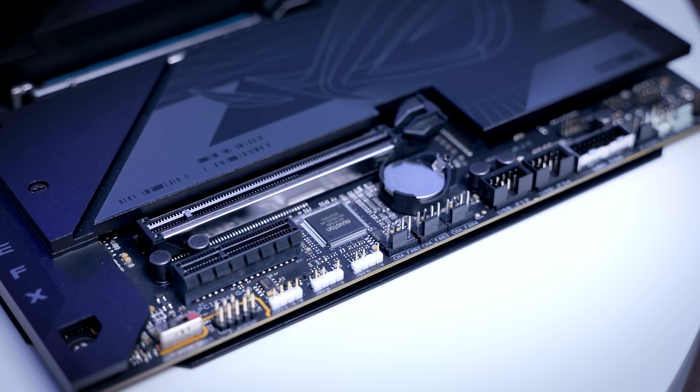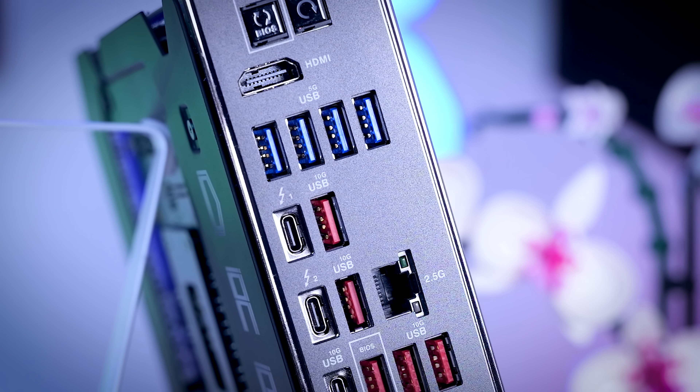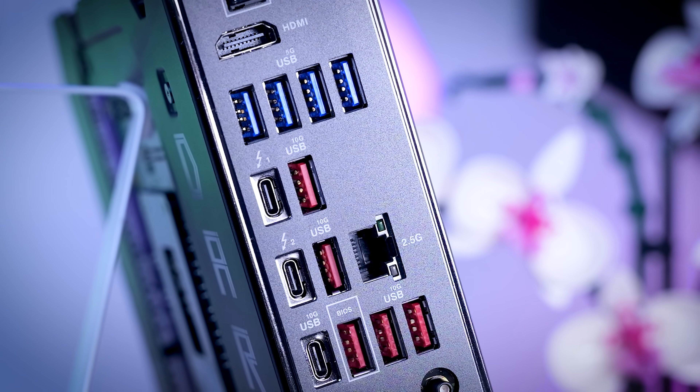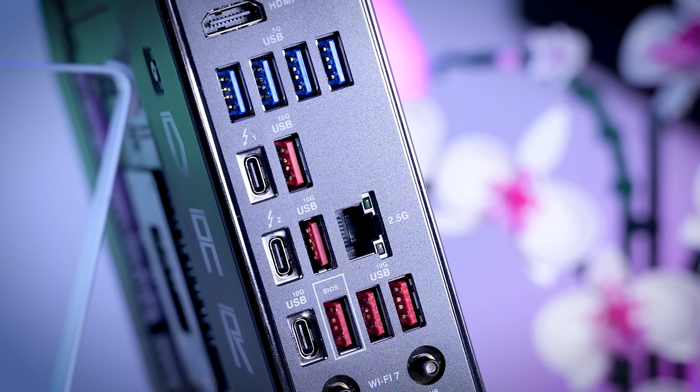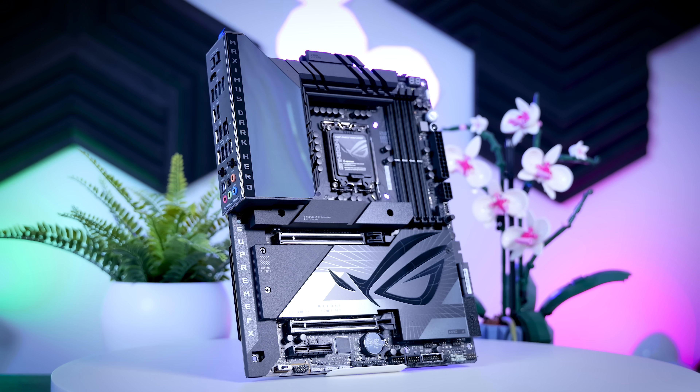Where previous boards basically just added features on top of the last one, the Dark Hero actually takes a few steps back from the Strix E in some ways — the third internal USB 2 header is gone, and the 20 gigabit USB port on the back is gone as well. The Thunderbolt ports will double as 10 gigabit USB even though they can technically do 40. If you have an external Thunderbolt SSD the Dark Hero is way faster, but with a 20 gigabit USB external SSD only the front panel connector will support its full speed.